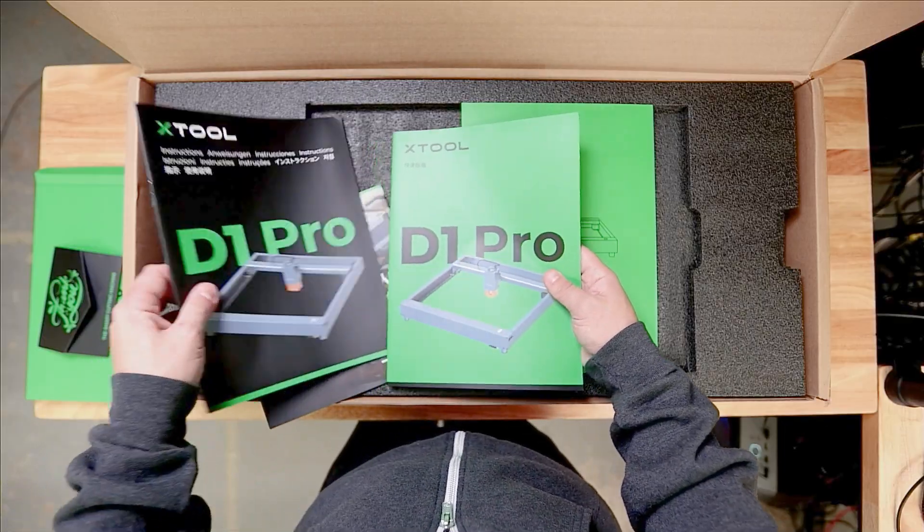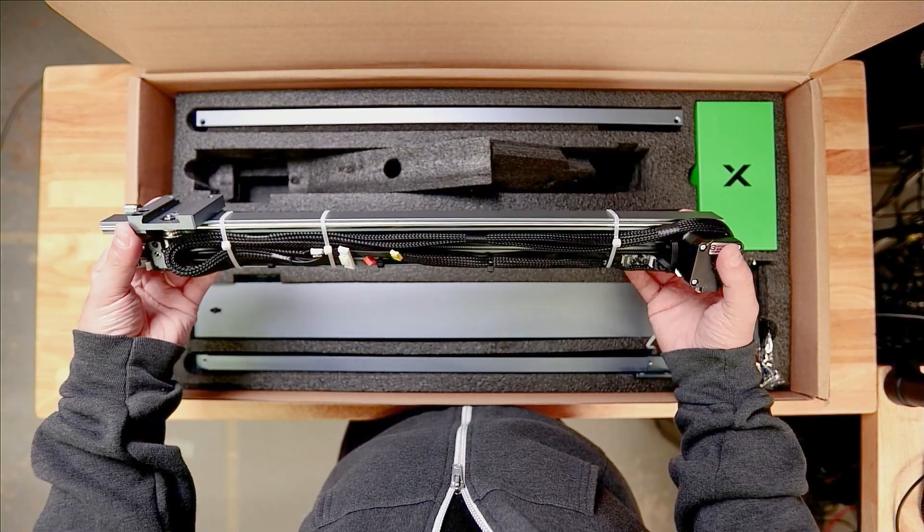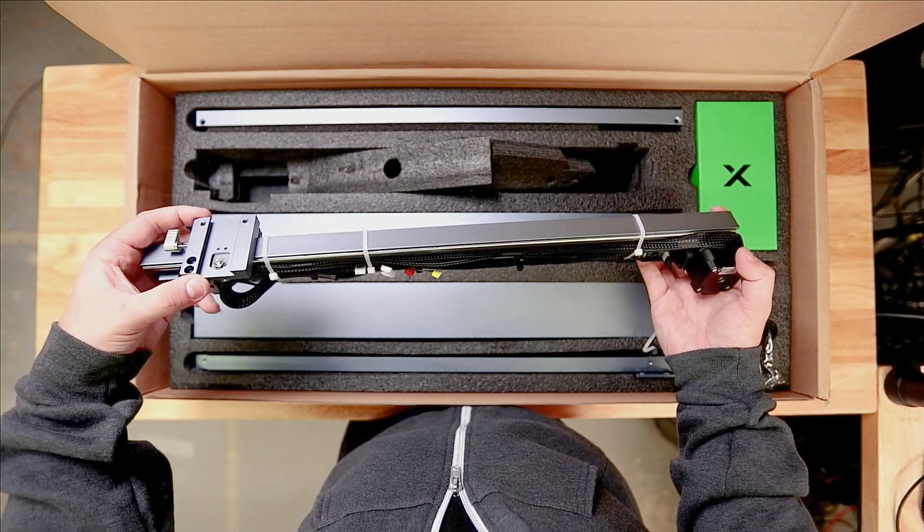Hey guys, what's up? It's Alex over at Laser Everything, and today we are bringing you our first ever unboxing video. We've got a giant pile of stuff lined up ready to go. We're going to have a ton of reviews to do in Q4 this year, and we're going to start today with the xTool D1 Pro. We're going to go the whole nine — don't go anywhere, we're getting started right now.